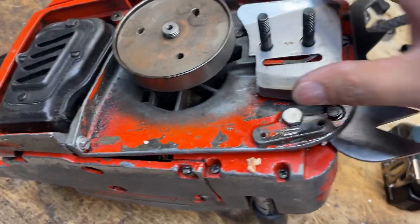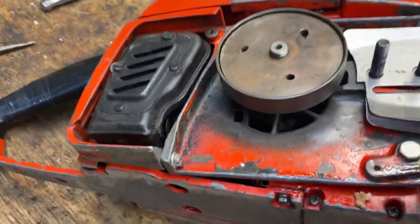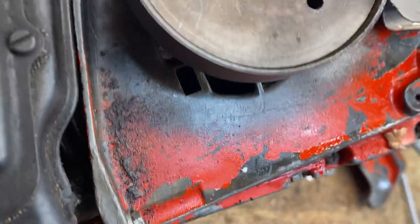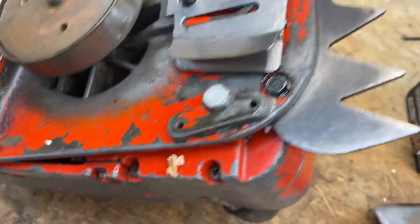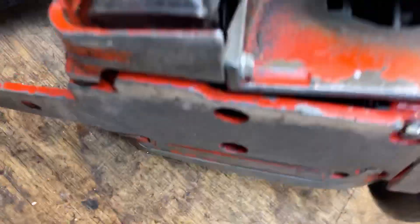It's gonna get ported, a little customized. Should be interesting. Doesn't look too bad at all. Neat spike muffler, looks solid.